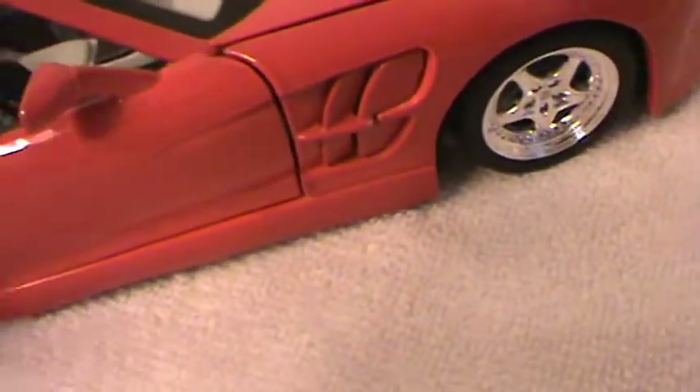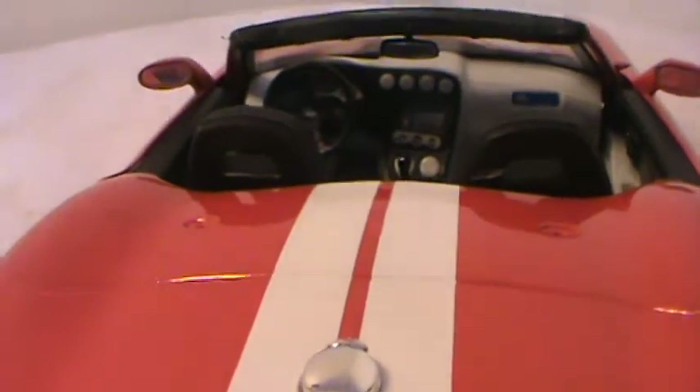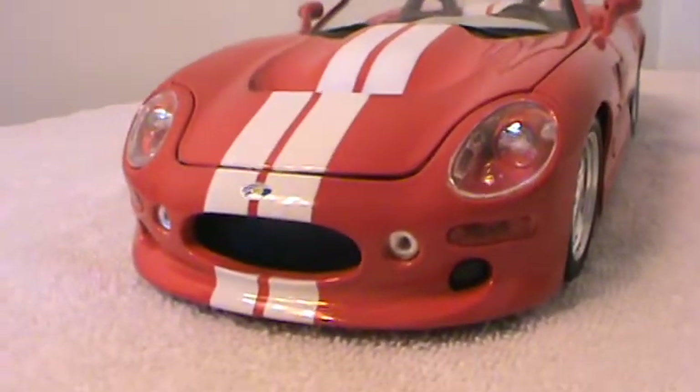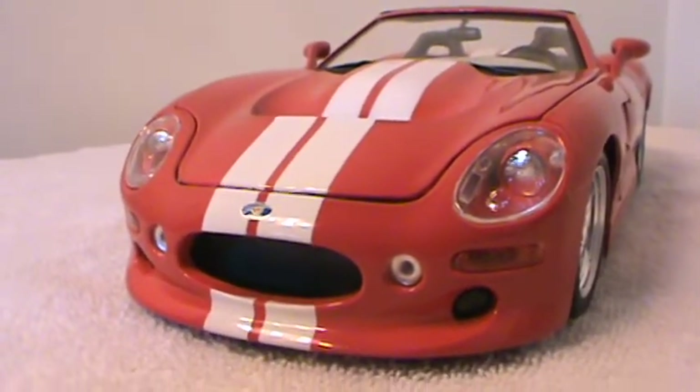I don't know if there's a way you can tighten them or not — maybe someone watching will know how to do that. But that's going to do it for the review of this car. Again, it's a Maisto 1:18 Shelby Series 1.